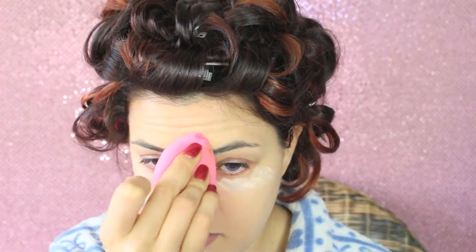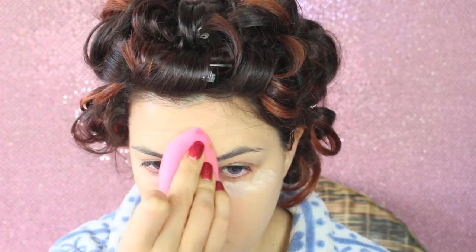For concealer I'm applying an orangey one just in the inner corner. I'm using the Pro Longwear Concealer by MAC in the shade NC15 to highlight the under-eye area, the center of the nose, and the forehead. Then I blend everything into the skin with the Beauty Blender as well.